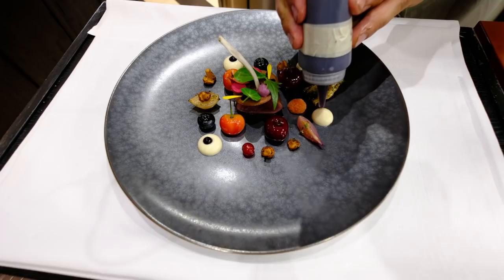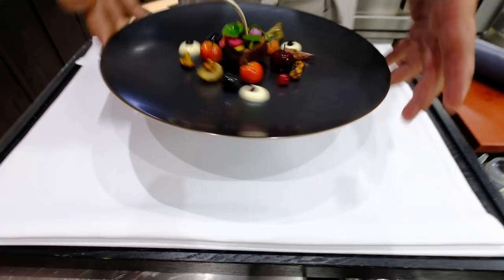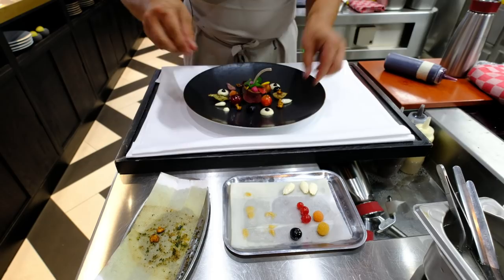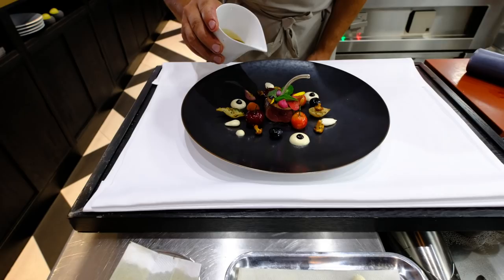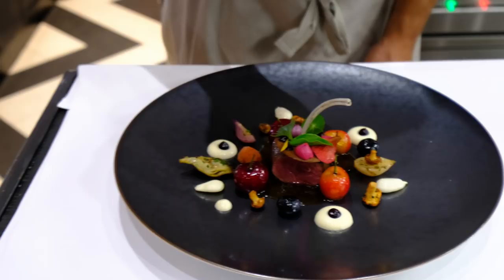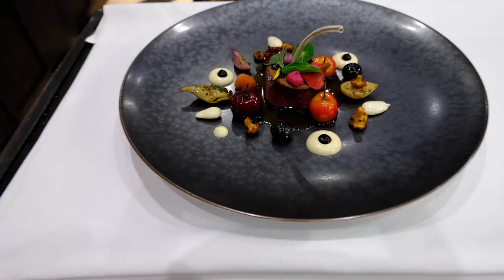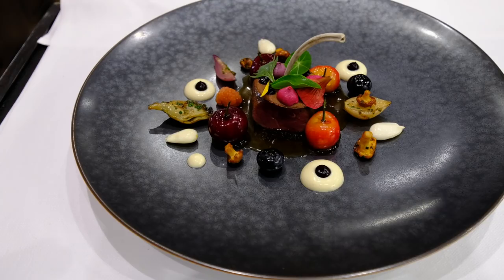This is the sauce of the presentation. Fresh almonds. And of course the sauce, which is just a meat stock. So this is our summer game dish: with cherries, amaretto, roasted artichokes, and chocolate cookies. Enjoy.